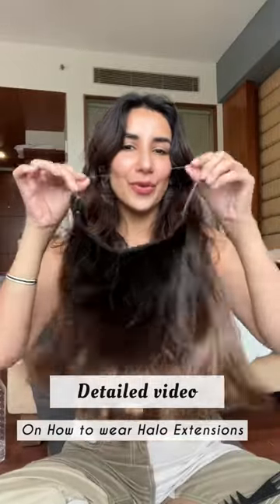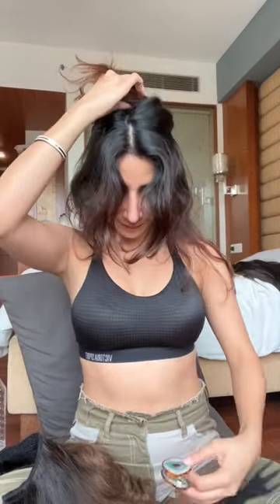Hi everyone, I'm going to show you how to wear your halo hair extensions. First, just make a section and clip that hair above, leaving this much hair down.